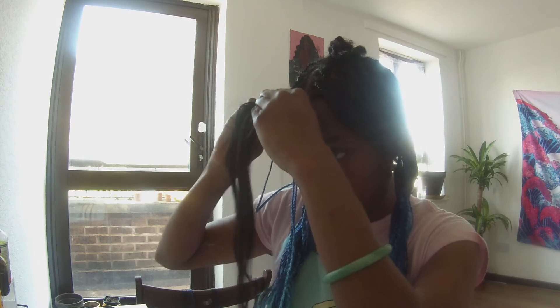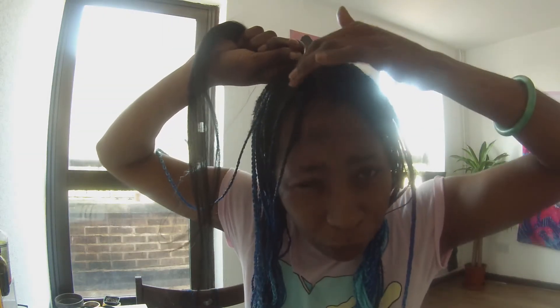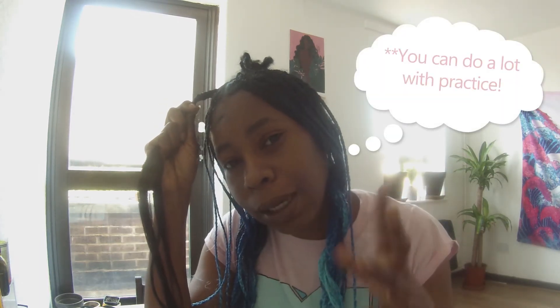Now we have one boxer braid. To me the difference is the definition. With the boxer braid you don't have to worry about the ends of your own hair showing. But I prefer the feeding braids because with the boxer braid — if you move like this — it pulls your roots and scalp, so it can be painful. You also won't be able to put it up in a style as easily. With the feeding braids you can move around freely and feel no pain.